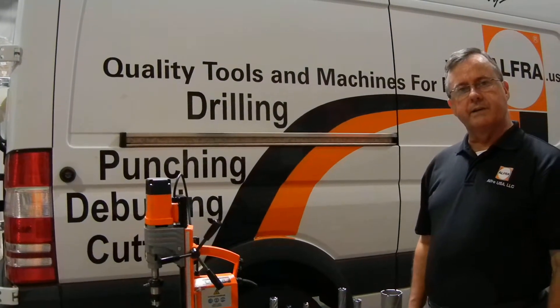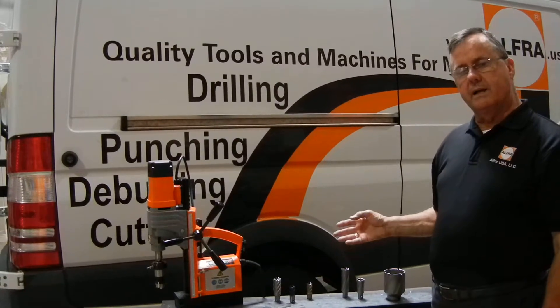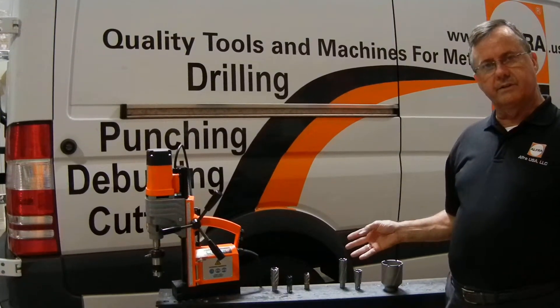Hi, I'm Ron Thompson, Sales Manager for Alphara Electrical Division. Today I want to introduce you to our line of environmentally friendly annular cutters.